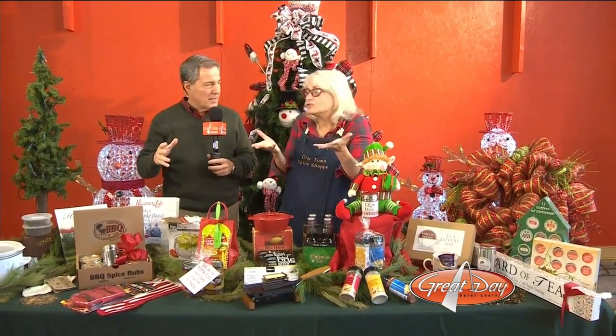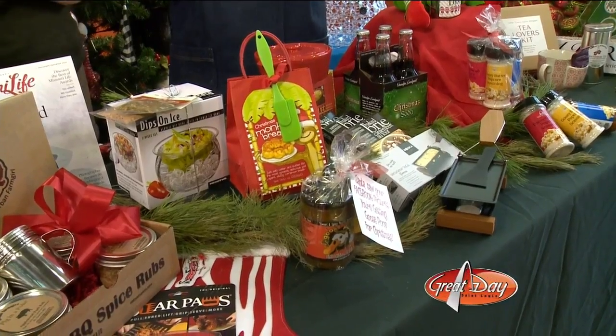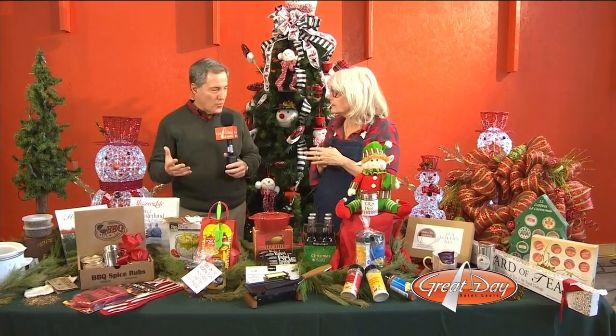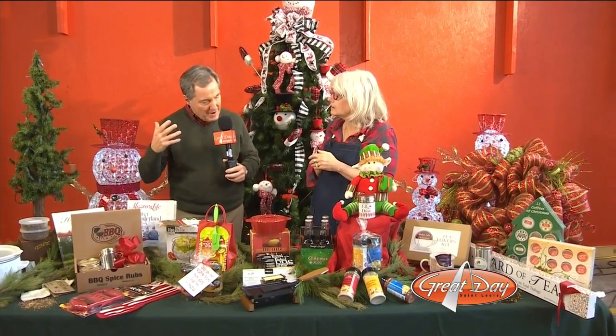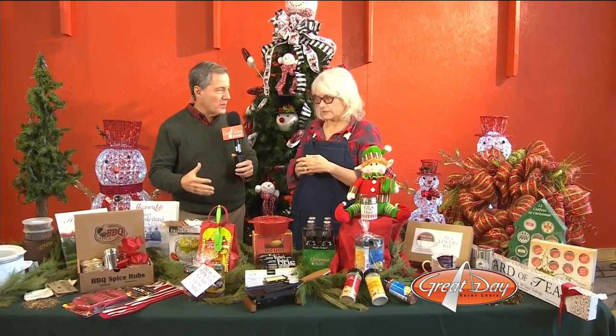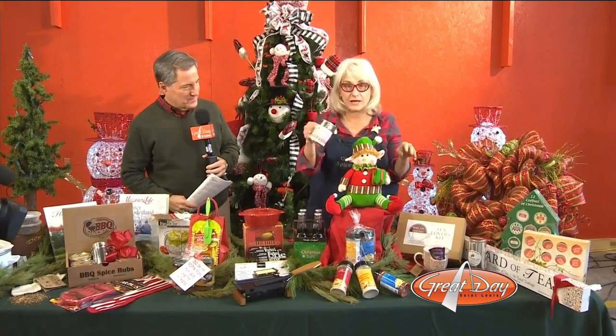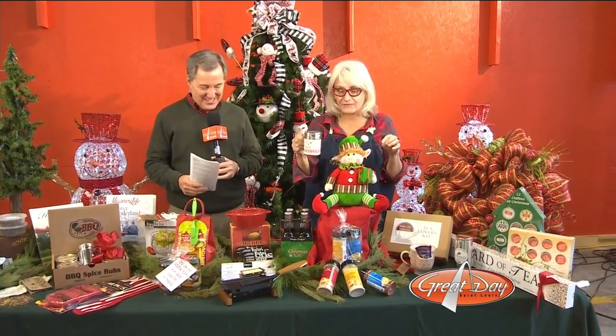You don't even have to cook — you can pour. Everybody eats, so you don't have to worry about color or size. That's what I love about this historic district: you're going to find gifts here that are unique that you're not going to find anywhere else. We have a raclette thing. Here we have Elf Dust, which is a great little stocking stuffer — it's a caramel topper.